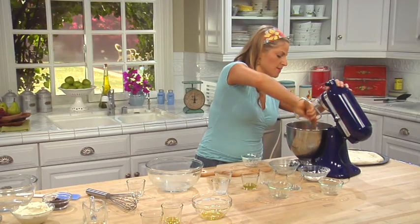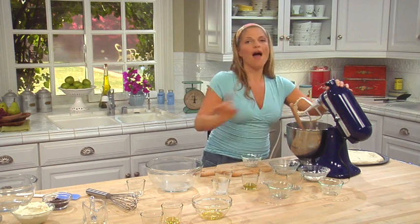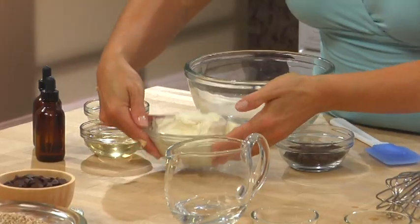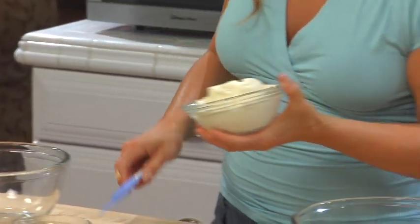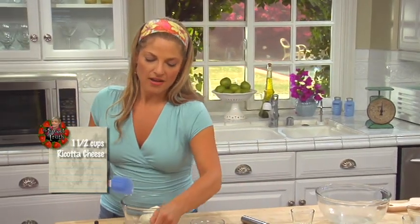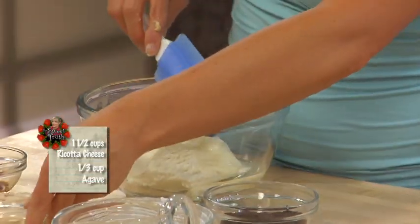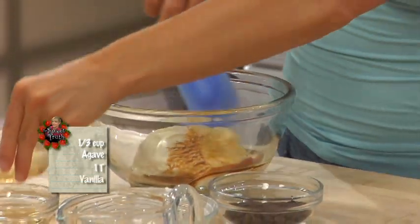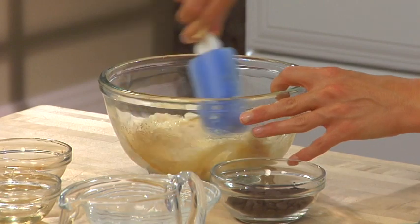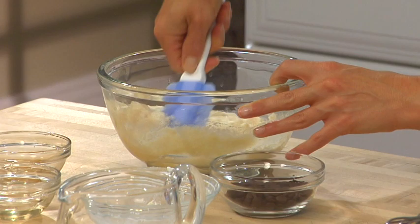I'm going to leave this in the mixer while I go to my topping. Let's start with a cup and a half of low-fat ricotta cheese. We're going to add some agave — I'll keep a little extra to drizzle on top. Add our vanilla and mix this up. Just fold it in — you don't want to over-mix because ricotta is already a soft cheese. It all just gets really folded in.